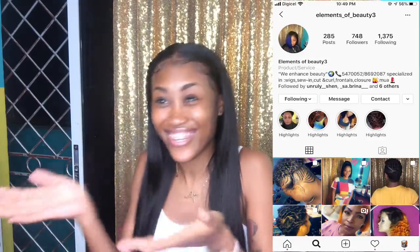Okay guys, so this is the result of my hair. Remember, I'm going to put the link in the description box down below. The stylist is Elements of Beauty, so go check them out over here.